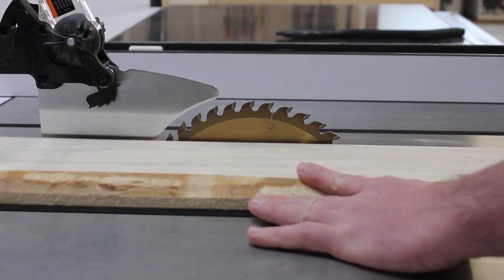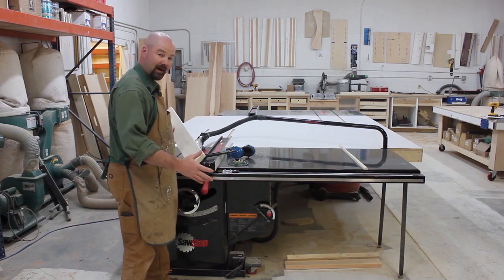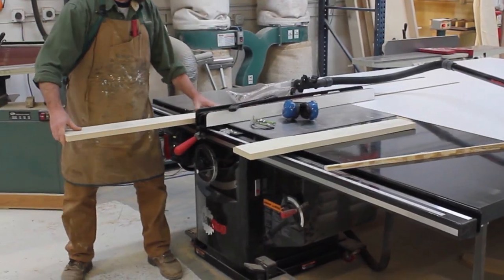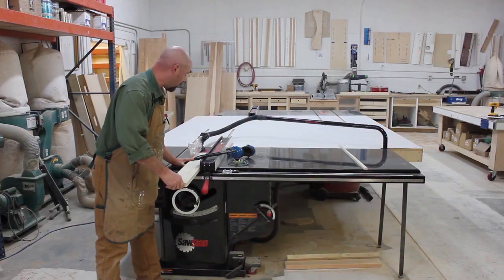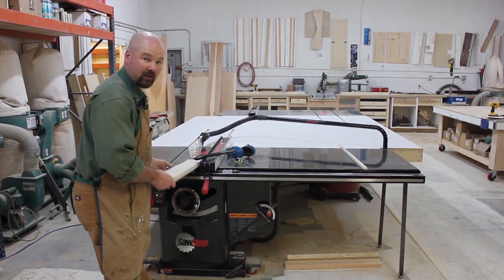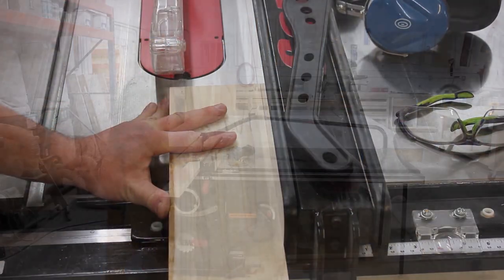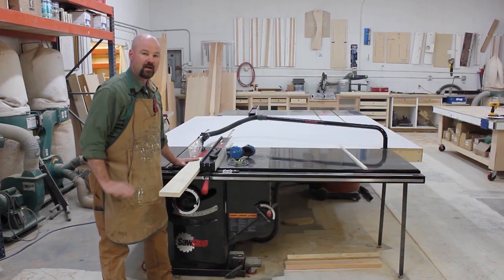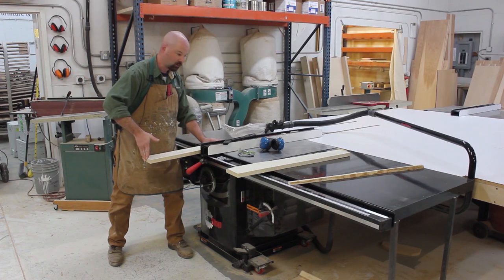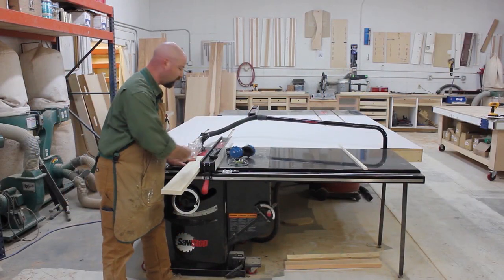Next, you'll want to adjust the blade height. It should be adjusted so that the gullets of the blade are just clearing the workpiece. Now, look how I position my body. Instead of standing straight at the saw, I actually turn my body to about a 90-degree angle to the saw. The reason for that is, if I'm making a rip cut and I end up getting some kickback, the board is going to go right past me. If I'm standing right behind the board, it's going to go into me. I use my left hand to keep the board on the deck of the table saw and also up against the fence. That's all my left hand does — I plant it on the table and it never moves. My right hand just pushes the board. My only motion should be straight forward to push the board past the blade.